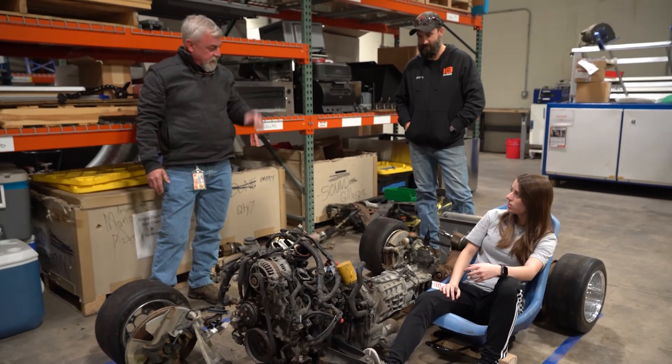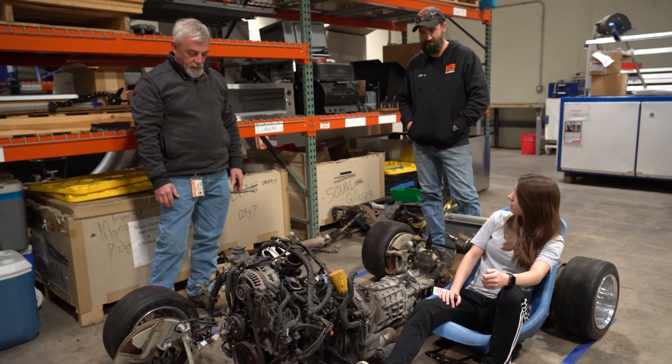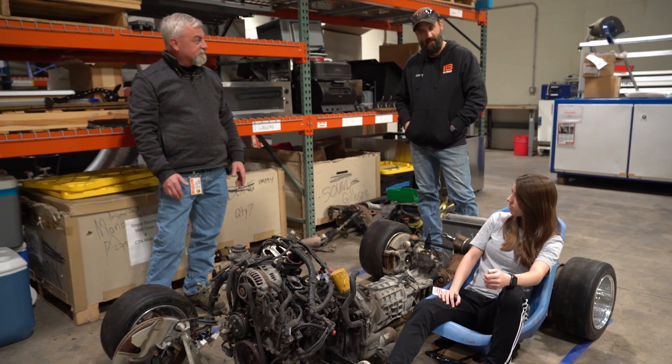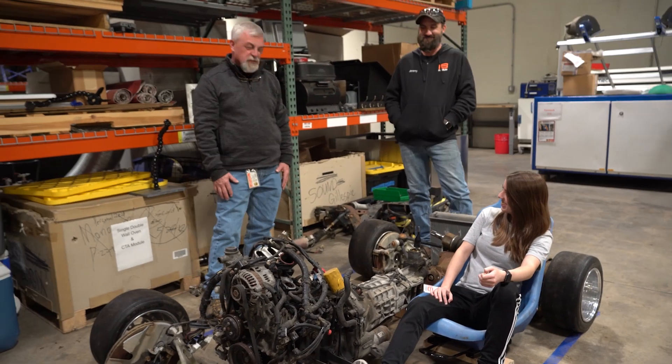Let's put an exhaust on this thing. I'd say we run duals — can we run duals on this? Custom header? I got one in the shop. Nice, we got a custom header. Just dreaming right now.